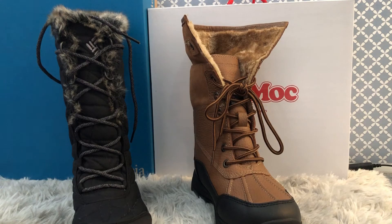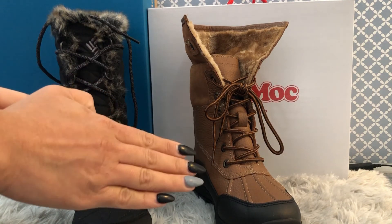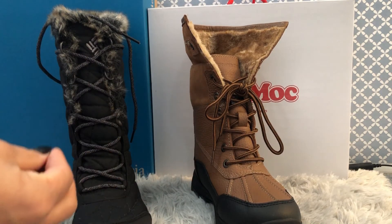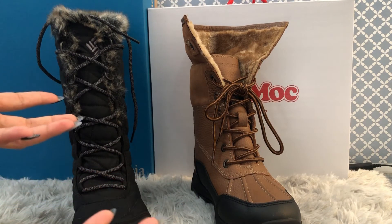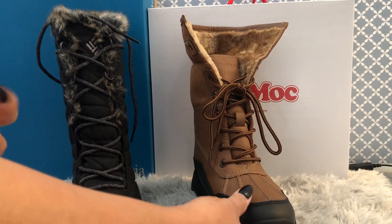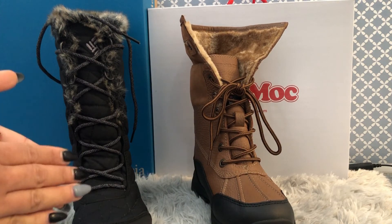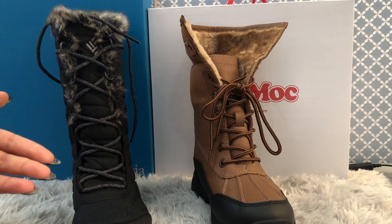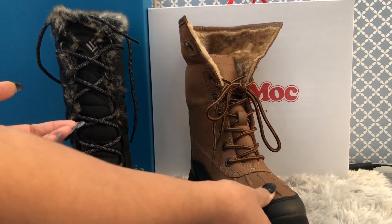The biggest difference I found between these boots is that the SoftMoc Shakira style has no rating on the heat level. There's no proof or specification for which temperature range it will work — whether it's minus 45, minus 20, or minus 15. There is simply no heat rating on it, which I really don't like.